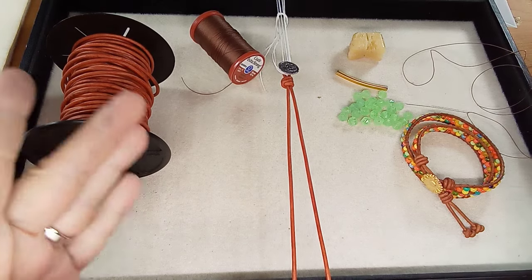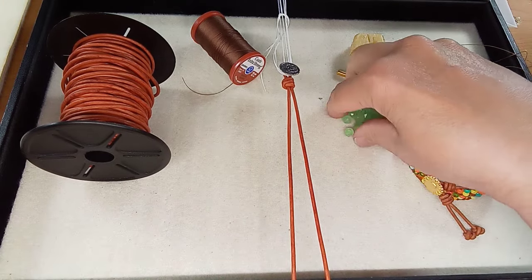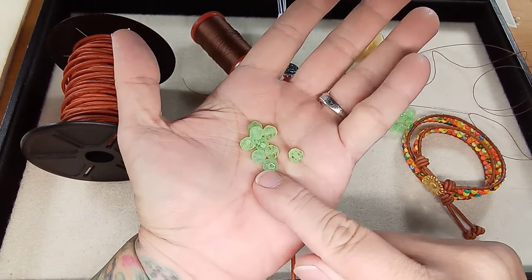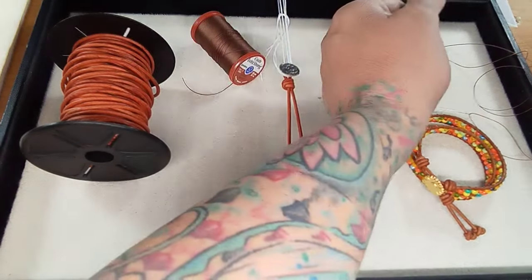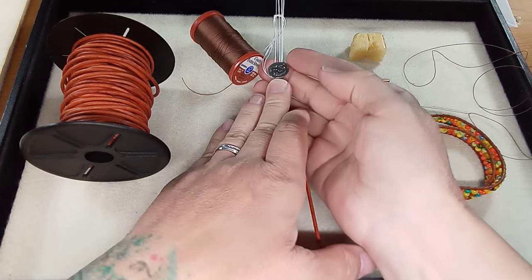Hi everyone, Emma here. I'm so excited to show you how to make a leather wrap bracelet. I'm using these lovely beads that I got in the John Bead Curiosity Box. These remind me so much of sea glass, so I thought I'd make a mermaid-inspired bracelet. We're going to use this Nun Design Mermaid button.